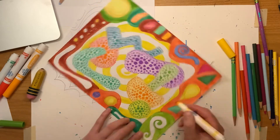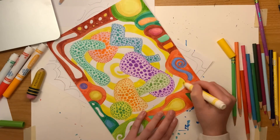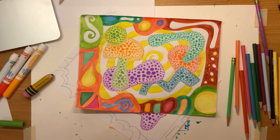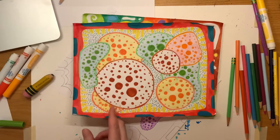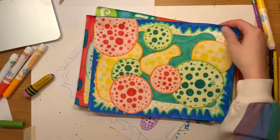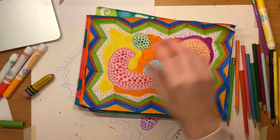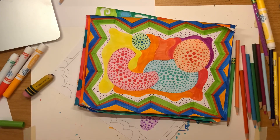Once I finish coloring in my background and my border, I'm all done — and that is our Yayoi Kusama inspired drawing! I hope you guys had fun making these, I know I did. Here are a few more examples with different borders, different sizes, different backgrounds and shapes. Have a great day, guys — I'll see you next time, bye!